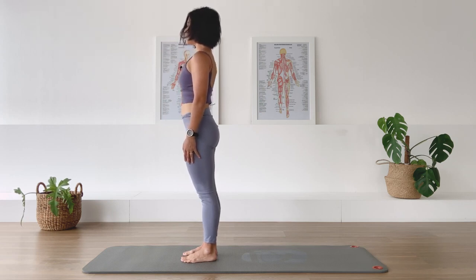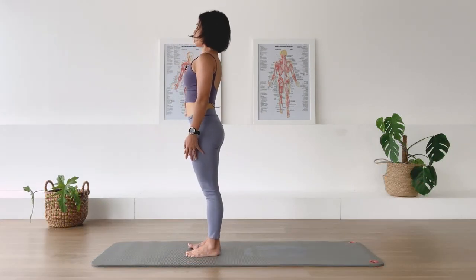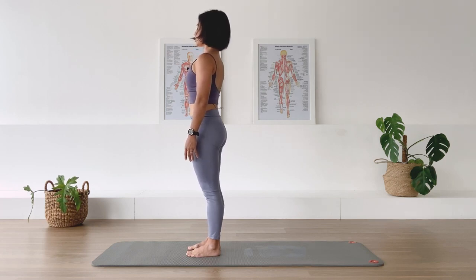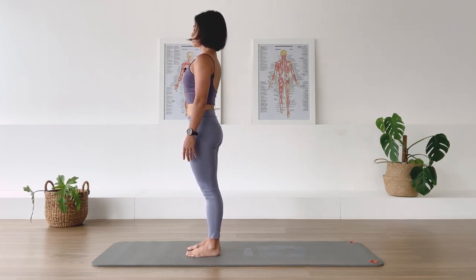Inhale as we grow tall, opening across the front of the chest. Let's do one inhalation and one long exhalation together — in breath, exhale, softening through your chest, nice and strong through your center. One more in breath, exhale — and you are done.